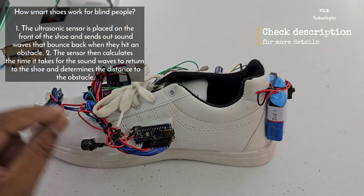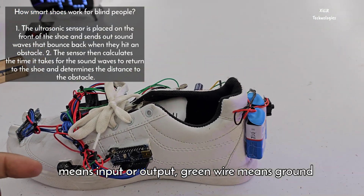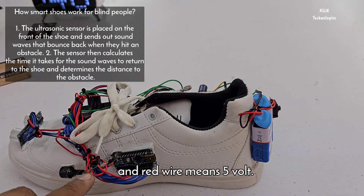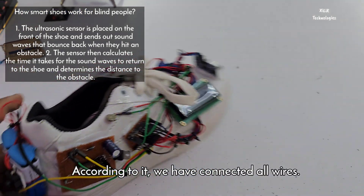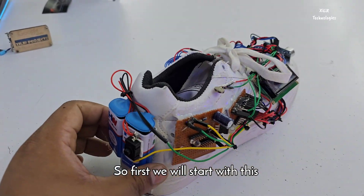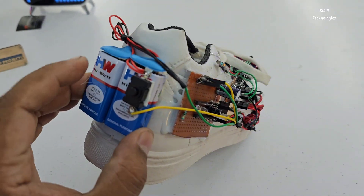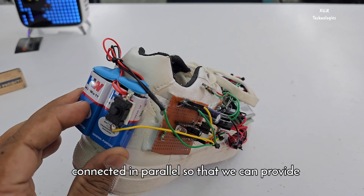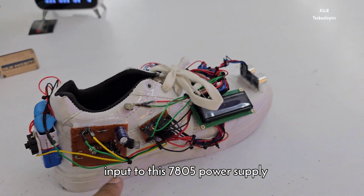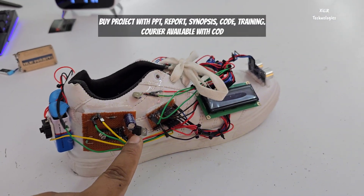We have jumper wires — blue wire means input or output, green wire means ground, and red wire means five volts. According to that we have connected all the components. We start with the battery: two batteries are connected in parallel so that we can provide input to the 7805 power supply.